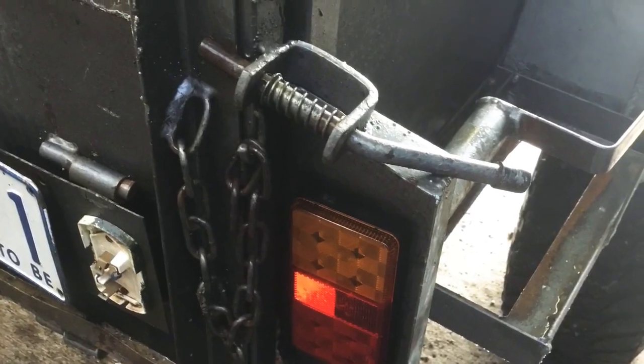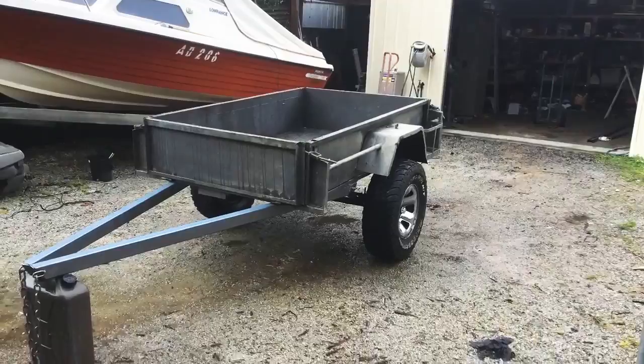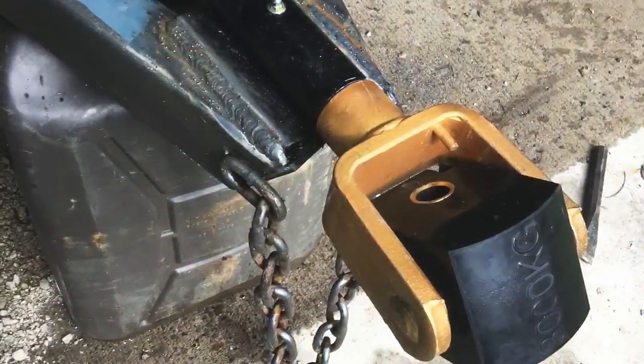Now we just put on some new taillights to replace the old broken ones. Here we've just welded on the new drawbar, just a bit longer to make it easy to tow. Here we've put on the new off-road hitch.